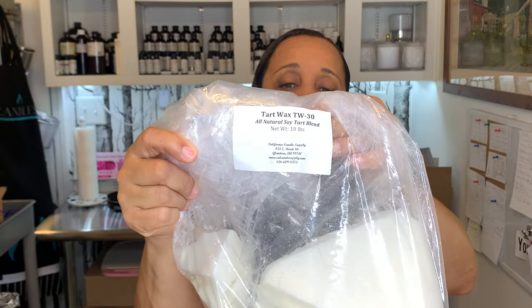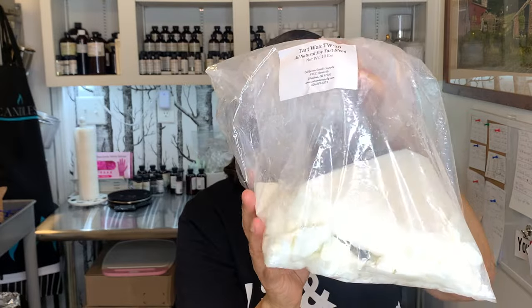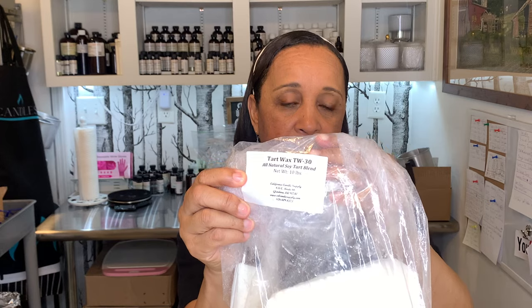If you want to grab your pen and paper, you can pause me now and get ready to take notes of all the things that you're going to need to make these wax melts. The first thing you're going to need - I got this from California Candle Supply - this is Tarte Wax TW30. We're going to make six wax melts today. This is more than enough, but I wanted you to see the label and see that it is definitely a different kind of wax.